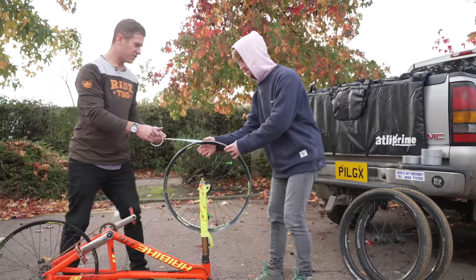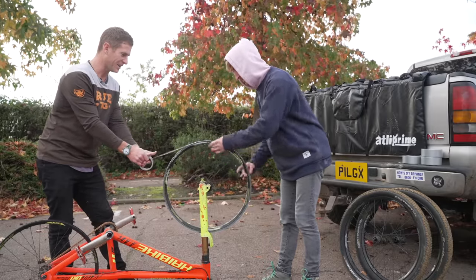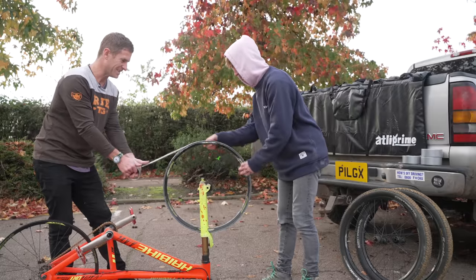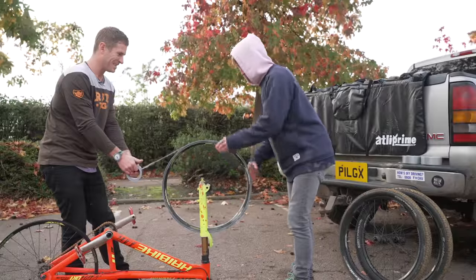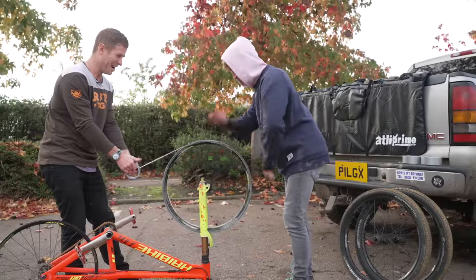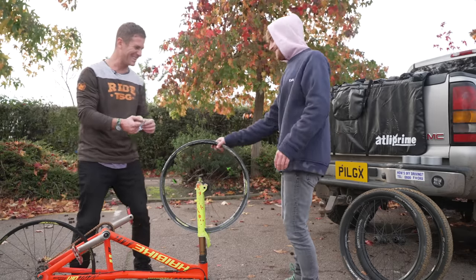So if Louis spins the wheel like this, we can just fire it on. Keep it going. Straight round. That's one whole reel done — that was so good!